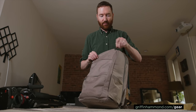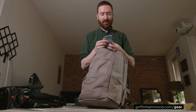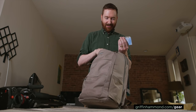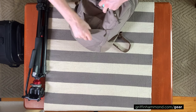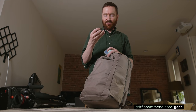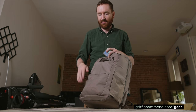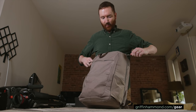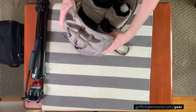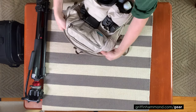Inside these three outer pockets I have a few things: some oil absorbing sheets to make people look nice on camera, business cards, and a whole pocket full of camera batteries — I have seven GH5 batteries and some AAs in there.